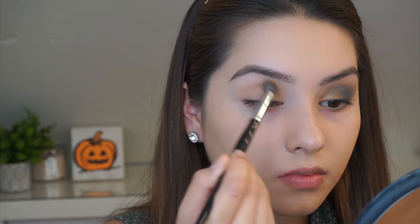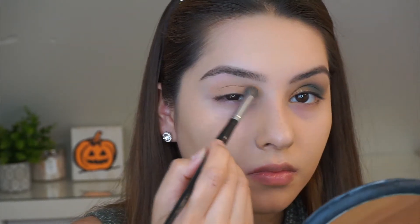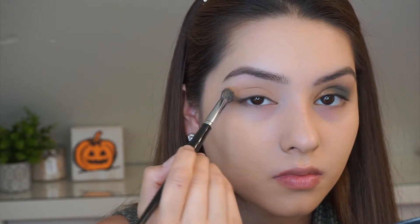Now I'm going to start with the palette. Here I am taking the shade Dawn on a blending brush and I'm just going to apply that all over my lid and my crease.